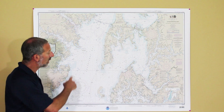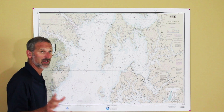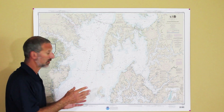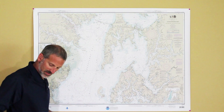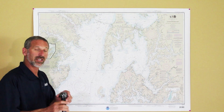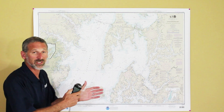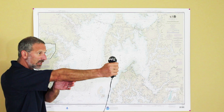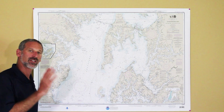Let's say I know I'm somewhere out here in the middle of the Chesapeake Bay, but I've got to figure out exactly where. The first thing I'll do is look around and I see a lighthouse. I look at my chart — there it is, a lighthouse. I'll take my hand bearing compass, or if I don't have one I'll just point the entire boat and use the boat's compass to get a reading on that lighthouse. It was 100 degrees to the lighthouse.